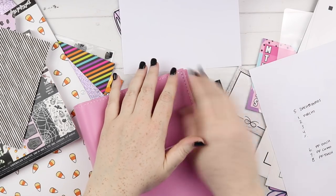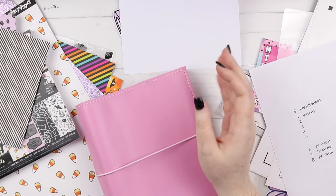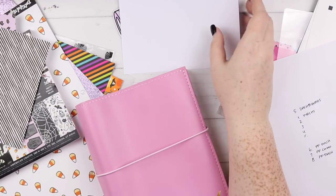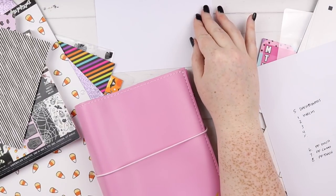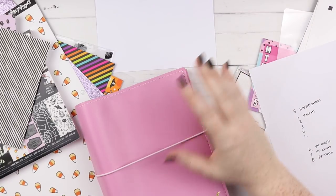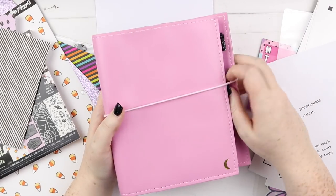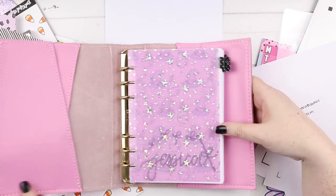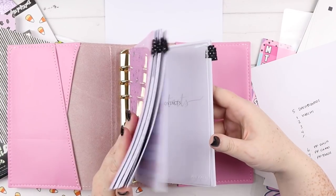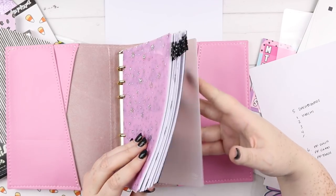Hey, it's Jess here and welcome back to my channel. We are back to doing another casual crafting with Jess and we're setting up my new Foxy Fix personal wide rings. I've got a bit of a start on it — I got all my inserts done and they look pretty cool.